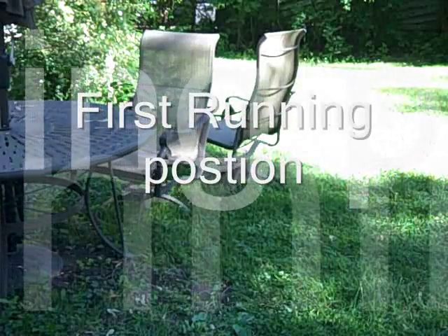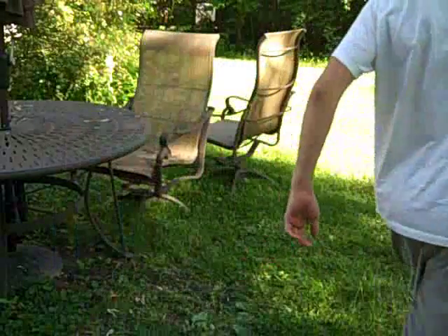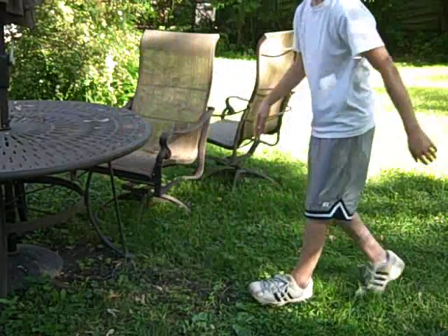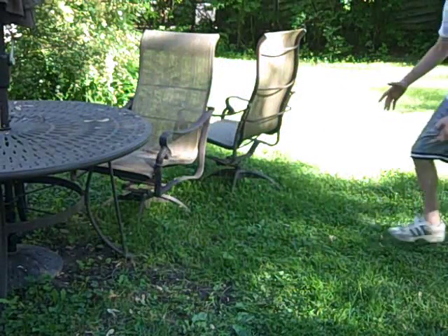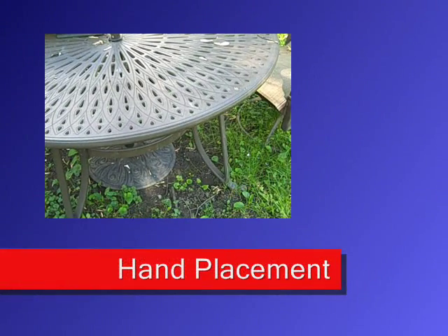To start off, when running you don't want to run directly into it and try to do it — you want to go from a bit of an angle so you can get a good twist, and your hand placing you want...